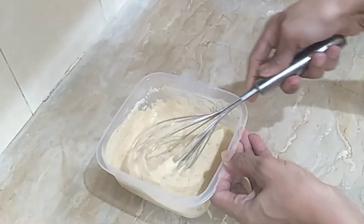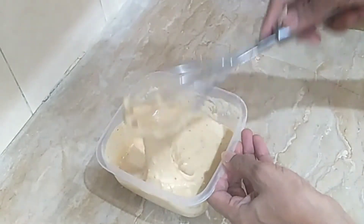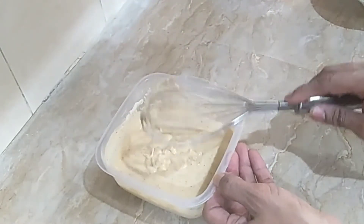The batter is ready. You can see the consistency of the batter is very thick. Now the batter is ready to use.